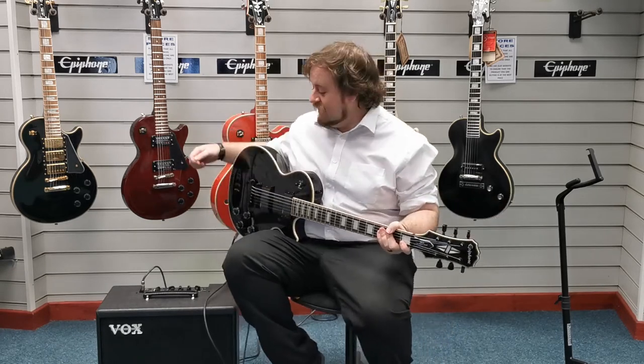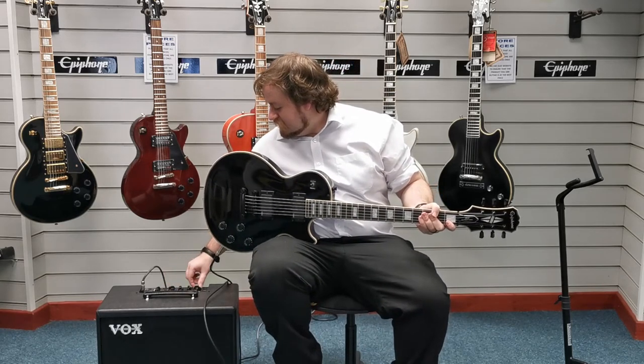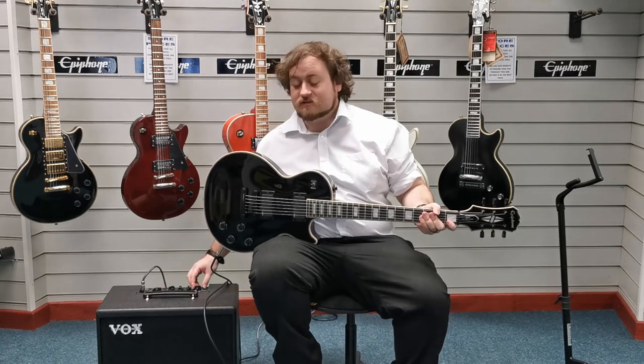And I'll put it on a bit of an overdrive setting so you can hear how that sounds on there as well for you. That's on the Boutique Overdrive setting.